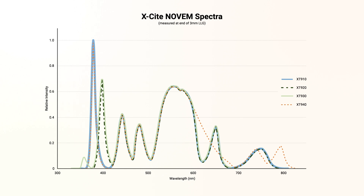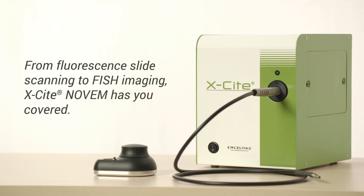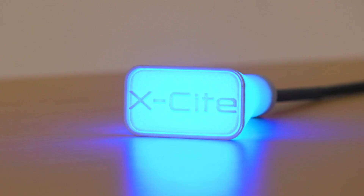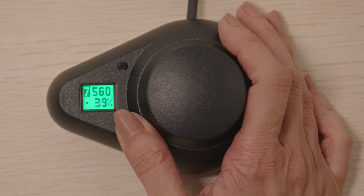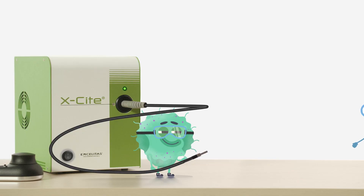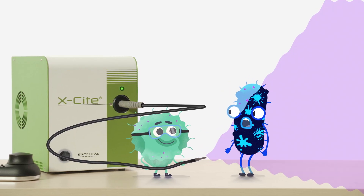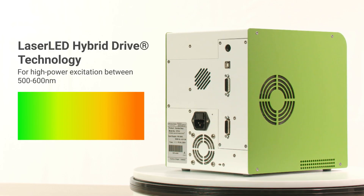So whatever your application — from fluorescence slide scanning to FISH imaging — Xcite has you covered. Each of the nine channels can be controlled through our handy, easy-to-use speed dial or through USB and TTL. Any combination of channels can run at the same time, and the intensities for each channel can be adjusted in 1% increments.